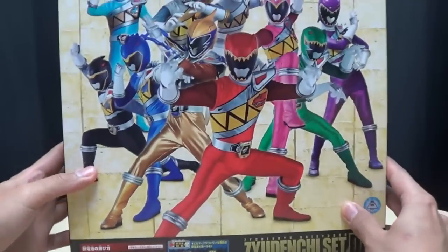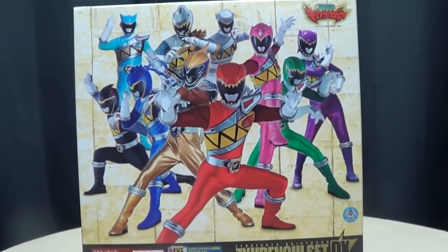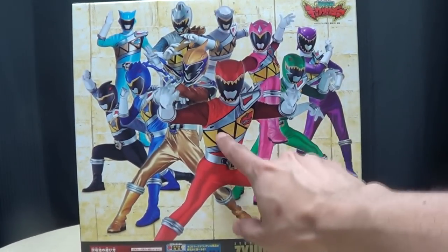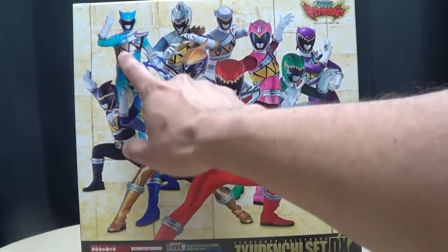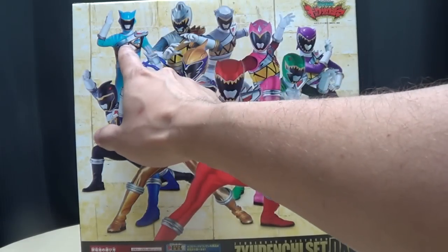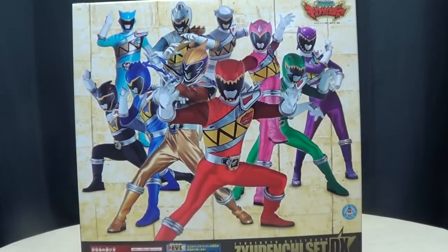On the back, you have a nice picture of all of the Kyoryugers — red, gold, blue, black, pink, green, cyan, silver, gray, and violet. All ten of the Kyoryuger Rangers.